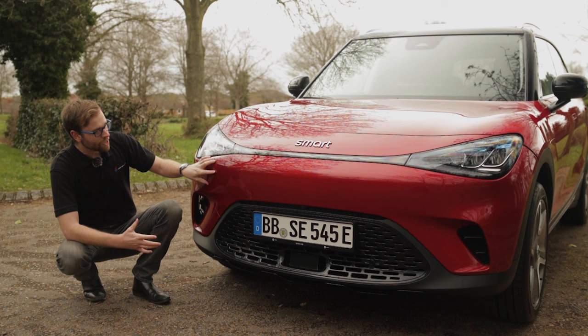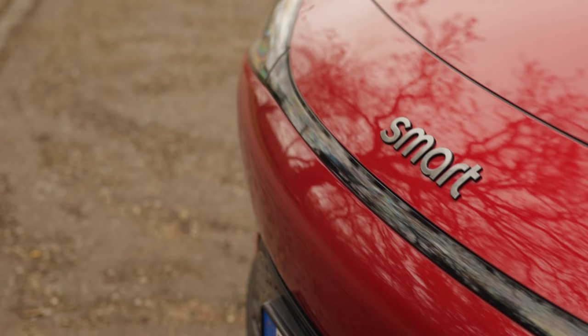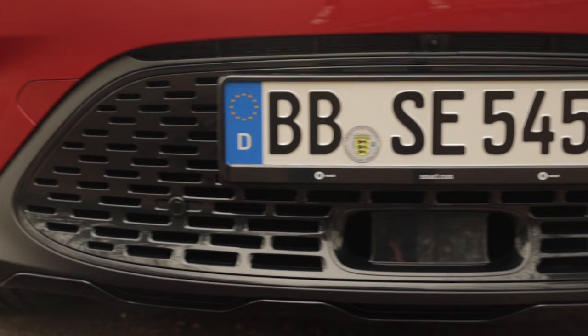First, let's have a look at the front of this. It's finished in a beautiful colour called Laser Red Metallic, but there are other colours available. We have this quirky design that Smart are well known for and very futuristic in its appearance.